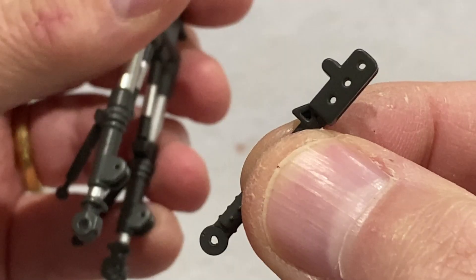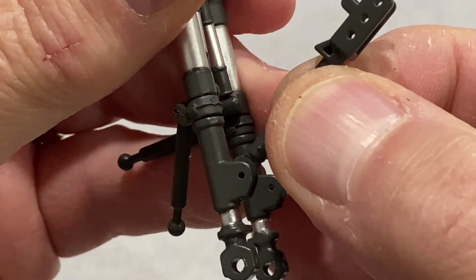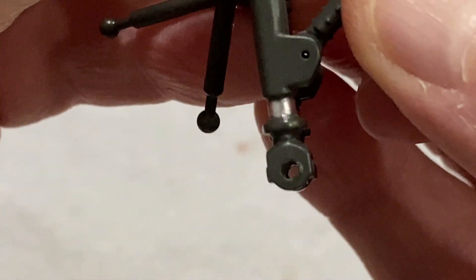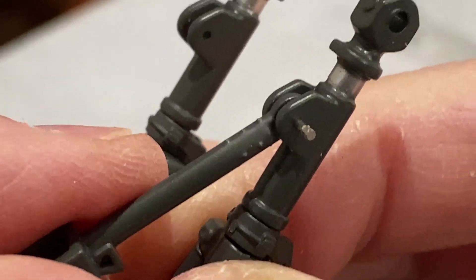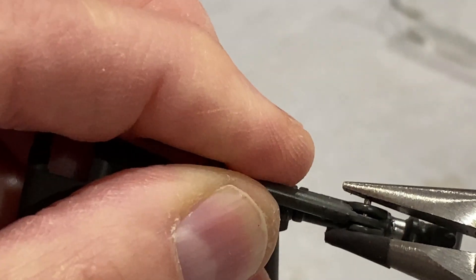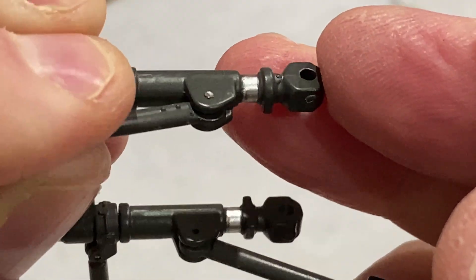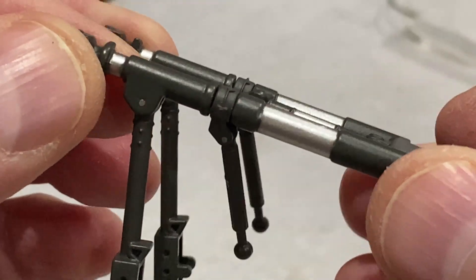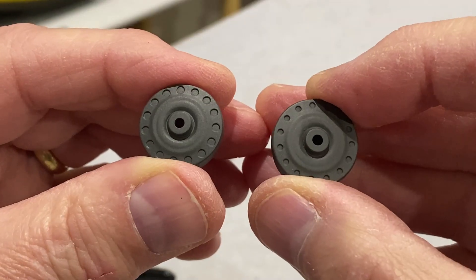Next up we've got to fit this retraction strut to the main undercarriage shock absorbers — it goes in there like that and is fitted with another one of those little pins. The retraction struts and pistons are on; those pins are a tight fit and it's looking good.